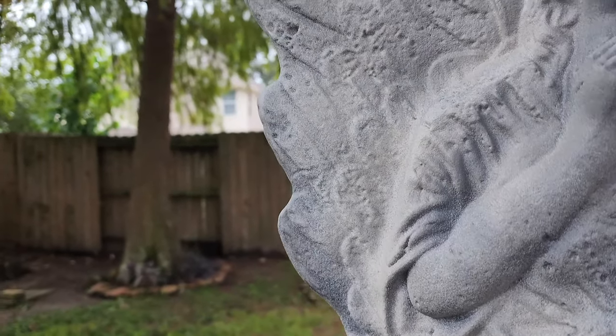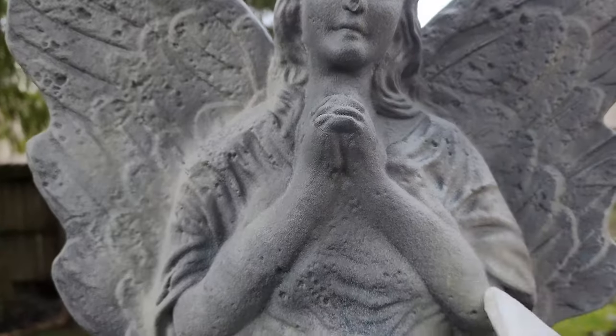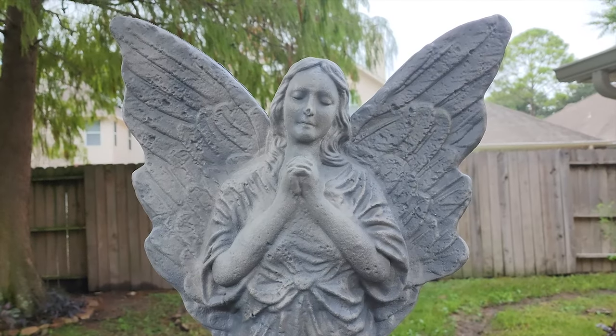With a rag, I like to wipe back some of the high points to expose the stone color. About 10 minutes in and I think we're starting to get somewhere — we're starting to look a lot less plastic and a lot more like stone.